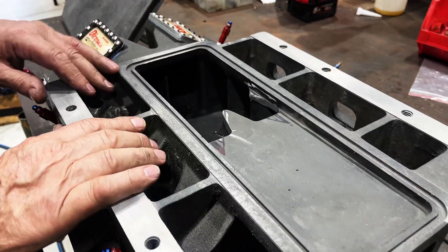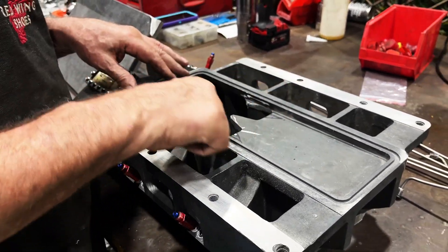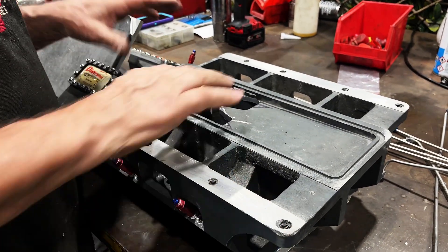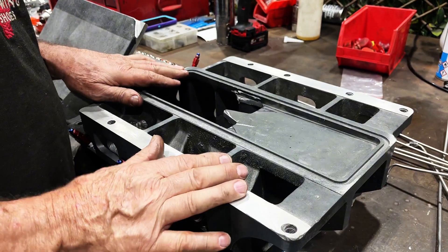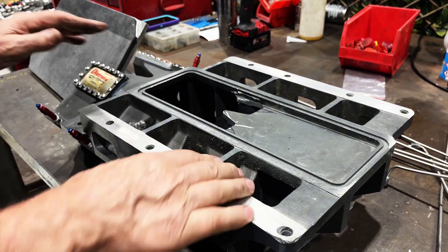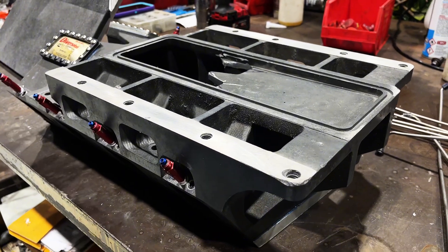We flatten all of this — it has to have no rocking. This manifold was different to our other manifold; our other manifold had a cut-out in here, so I've modified it. It may not look pretty but at least it works the same as the other manifold. The sides here were still pretty flat so we should be good.